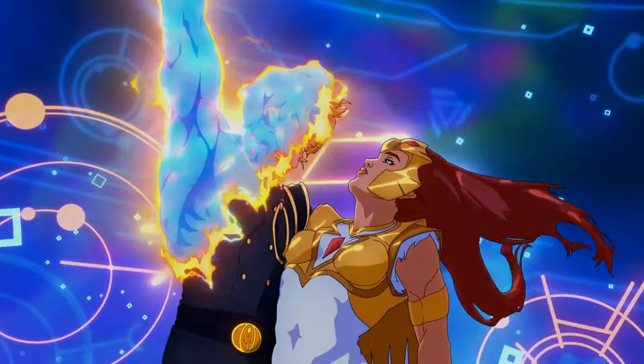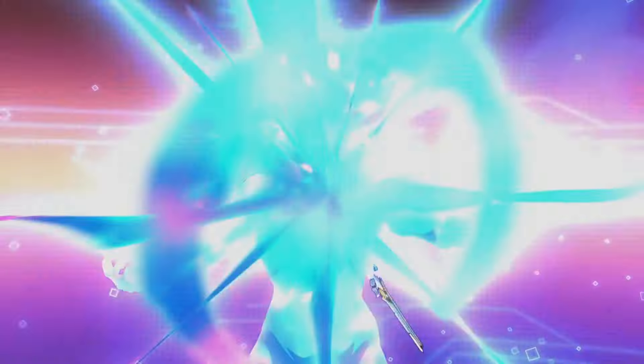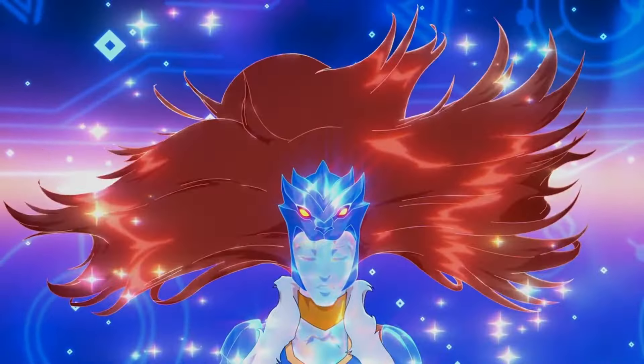What we ended up with was very singular and poignant to what the whole series has led up to. At the end of the day, it was teased throughout Revelation and especially at the end of Revelation, and then to have it finally come full circle in episode five was phenomenal. One of my favorite scenes stylistically was specifically He-Man and Teela's transformation — so well done and powerfully done. I'm not a Sailor Moon guy, but maybe I am now.